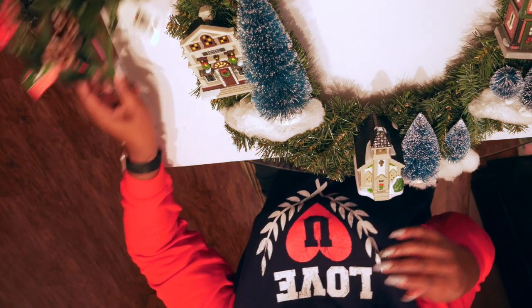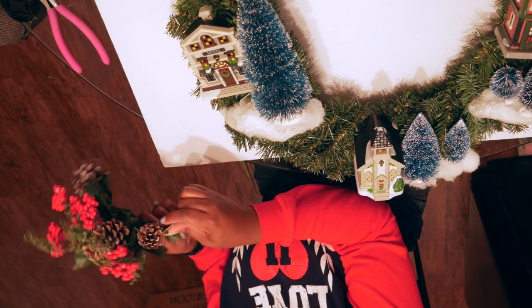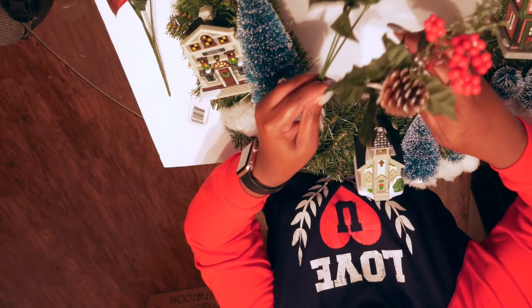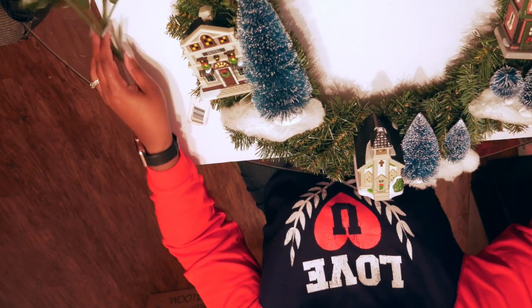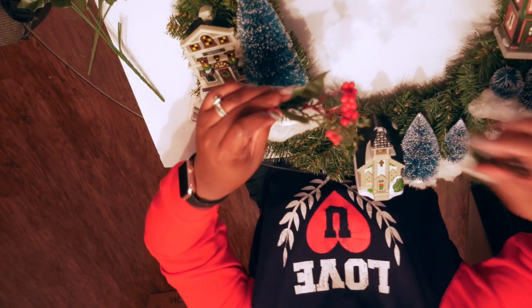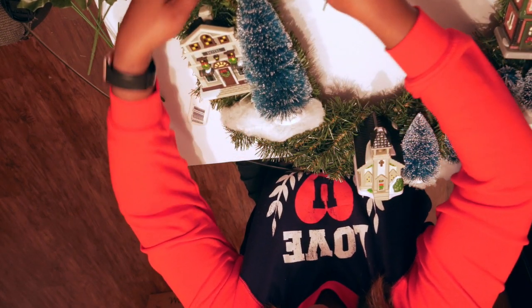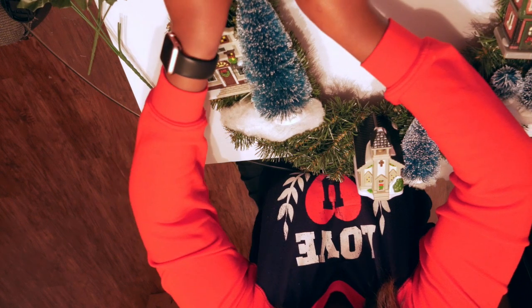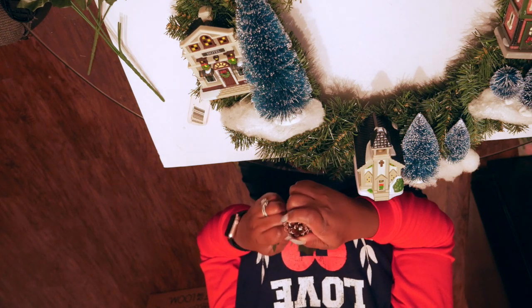Now you can always stop here, but I decided I wanted to embellish it a little bit. So I just got this holly berry bush from the Dollar Tree and I'm going to cut out the pine cones and the berries and randomly put them in my wreath. This step is completely optional — I just wanted to add just a little bit more to it.